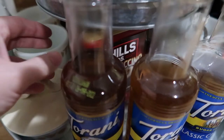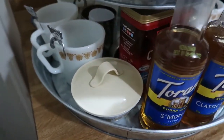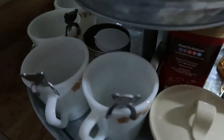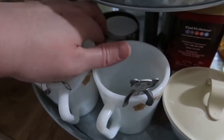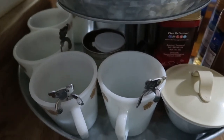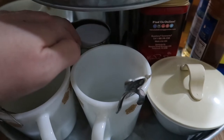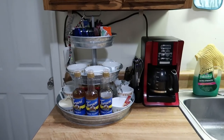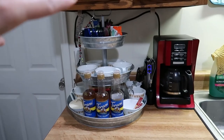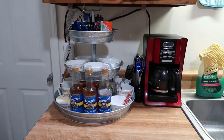We also have a sugar-free cappuccino mix back here — I figured if we're doing individual servings it would be perfect for that. And the last thing back here is a toothpick holder with little toothpicks and a silver bin as well. That wasn't from Amazon — I don't remember where we got it — but that covers all three tiers of the station.